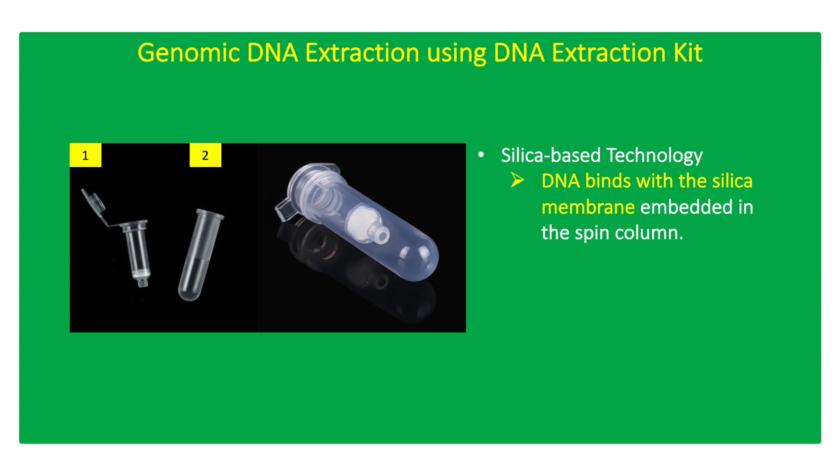The Genomic DNA Extraction Kit provides a quick, simple, and less toxic method for isolating DNA from different types of biological samples. Extracted DNA is free of contaminants and is suitable for downstream applications like PCR, restriction enzyme digestion, cloning, and sequencing.